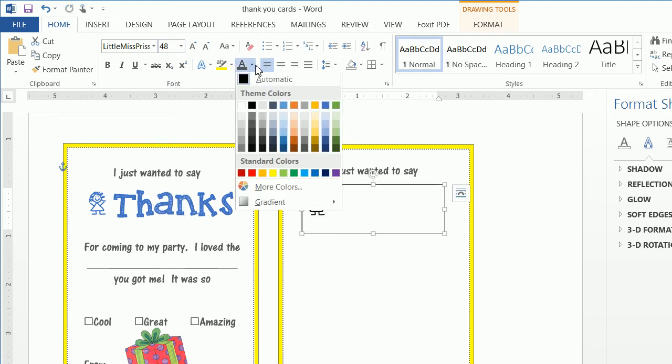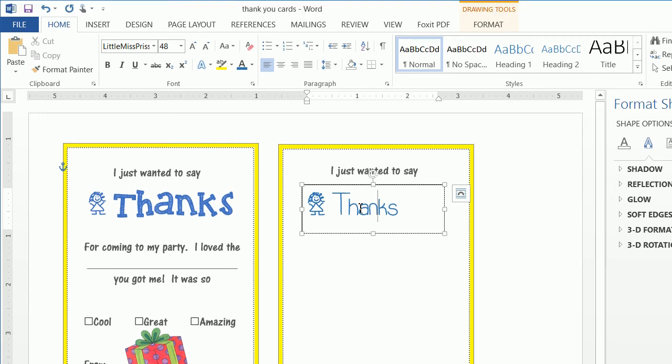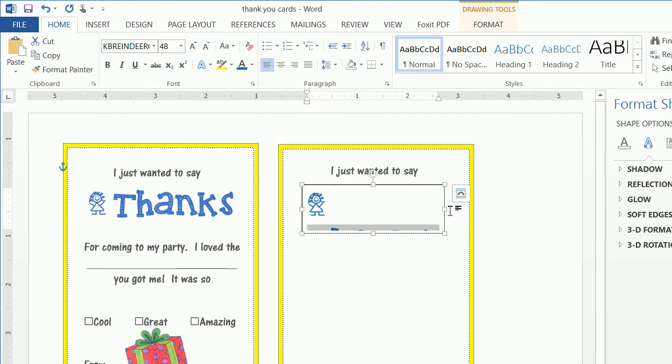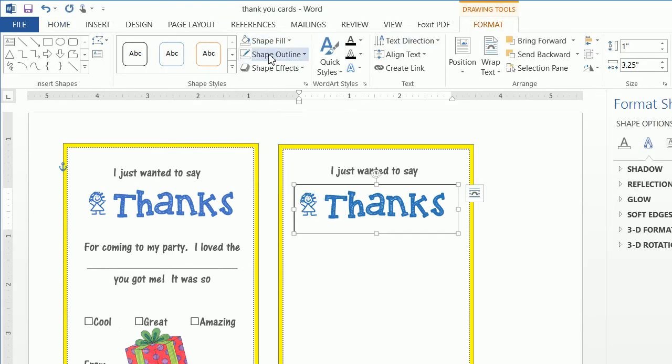This is just a font. Make it size 48 so you can see it better, and make the color blue — just like with any other font. Then let's write 'thanks.' The font used for 'thanks' is KB Reindeer Games. Make it bigger. Now we have this text box around it, so click Format, do a Shape Fill of No Fill and Shape Outline of No Outline.